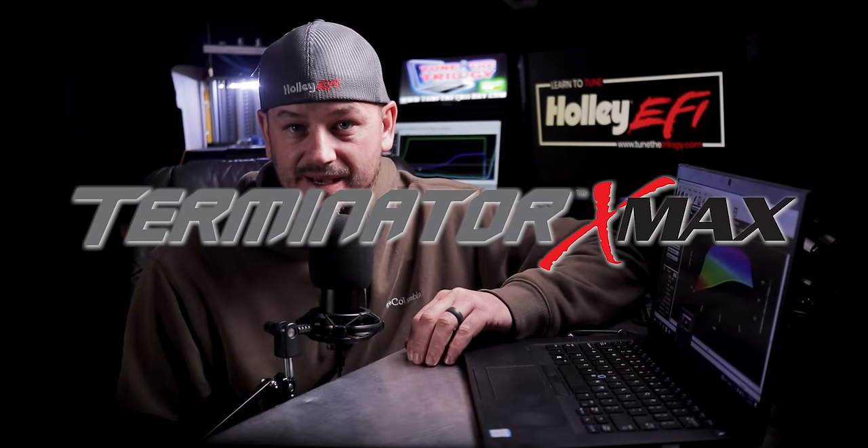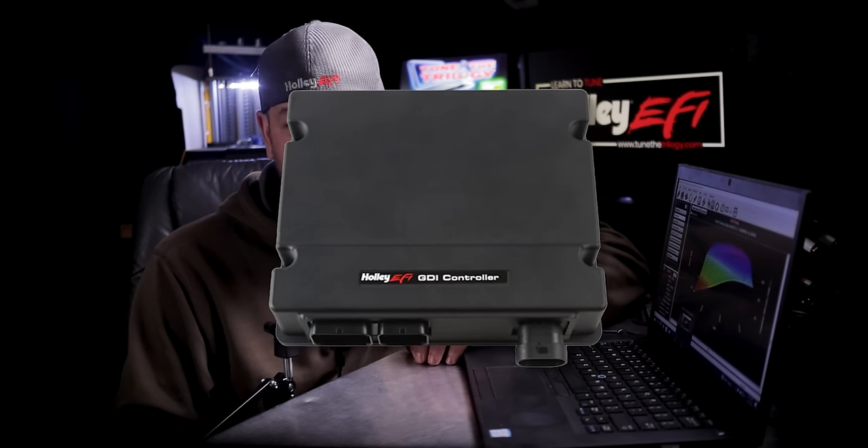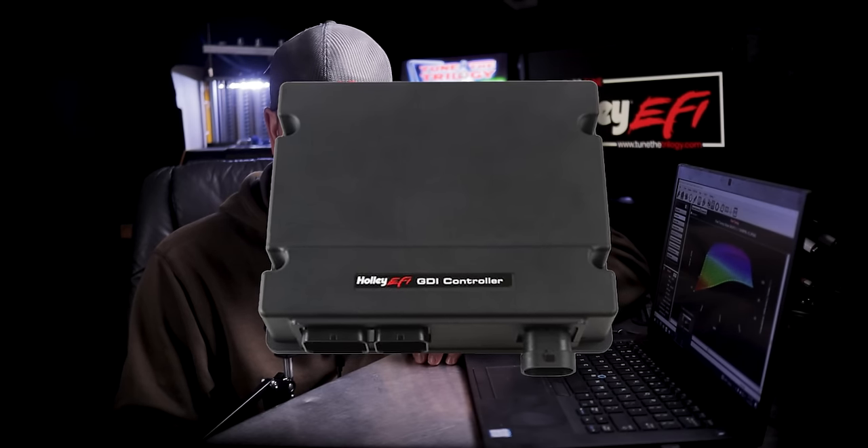Now for the Terminator X Max — the X-Max ECU will actually control a drive-by-wire throttle body and some electronically controlled automatic transmissions. There is also an additional box you can order in conjunction with the X-Max ECU that will work with direct injection on specific applications.